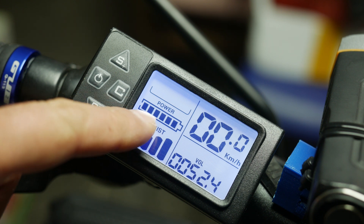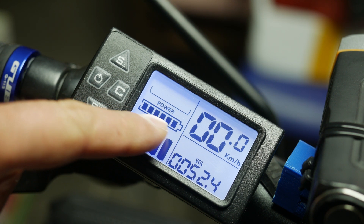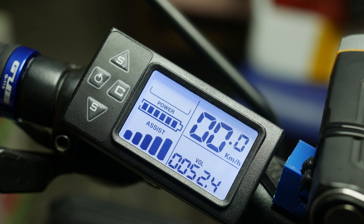An interesting thing about this battery indicator is that it does not start to move until you get below 48V on the battery. The controller cuts off around 40V and gives you back throttle once it goes above 43.4V.